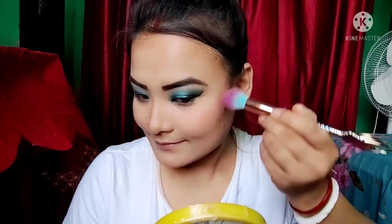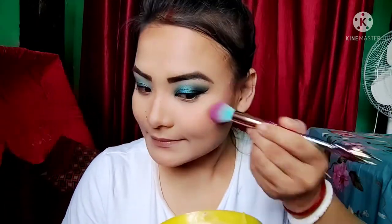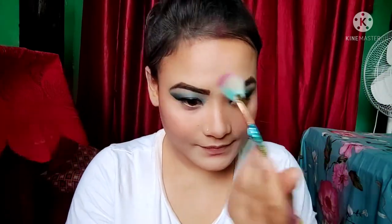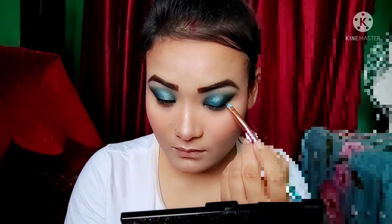Now I'll apply a blush and then I'll put on a blush. I'll give you a highlight — now when you're looking at the highlighter and eyeshadow, it gives a pigment to make a glow on the face.